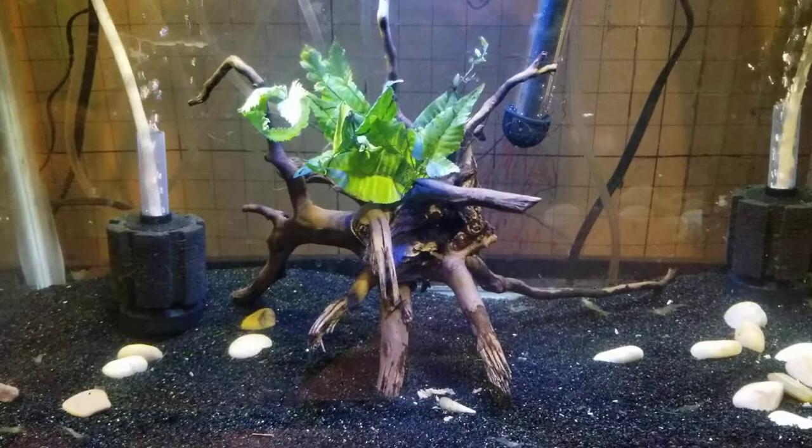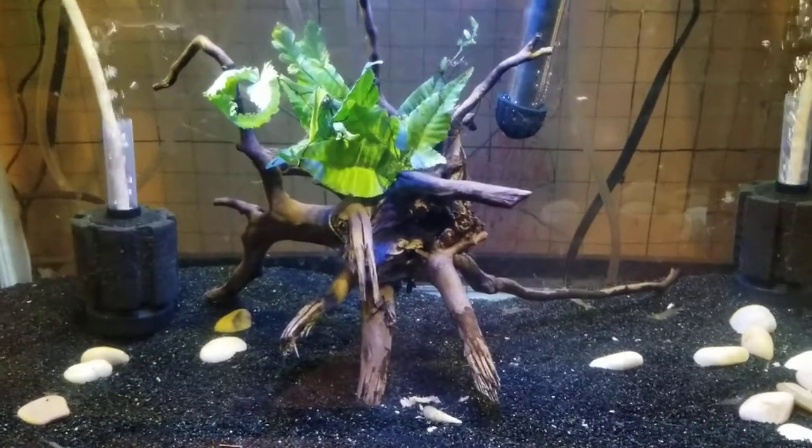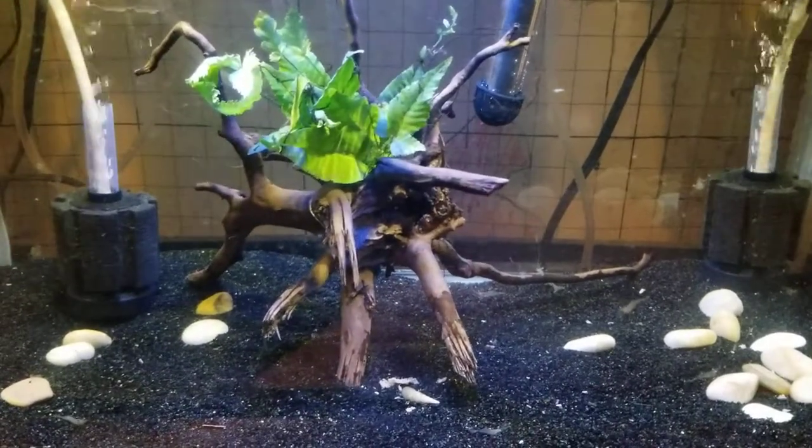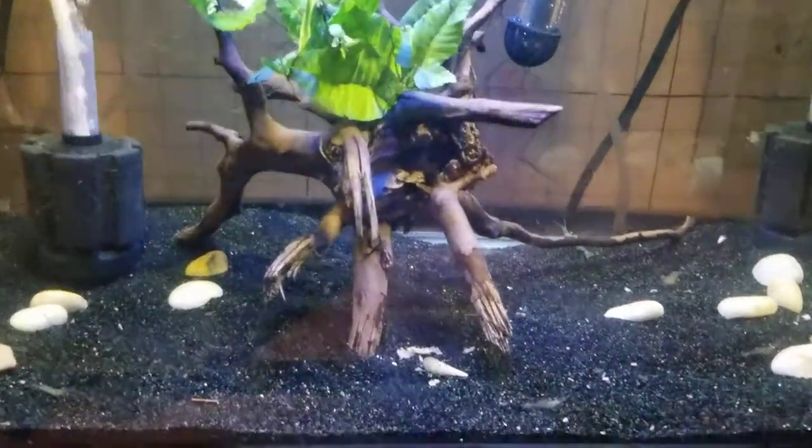Hey everybody, Katie Doolittle here. This is my latest project — it is a ghost shrimp aquarium with Malaysian trumpet snails.